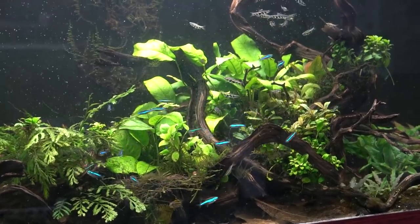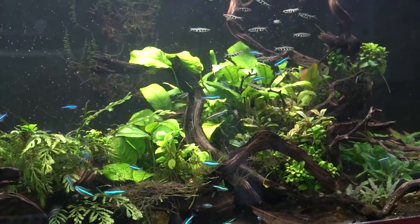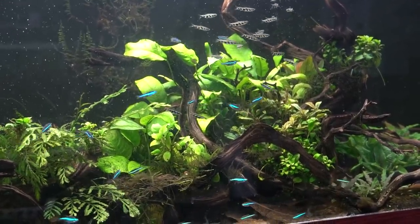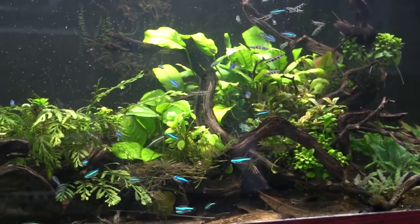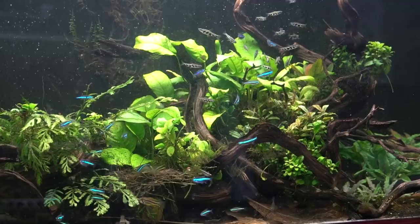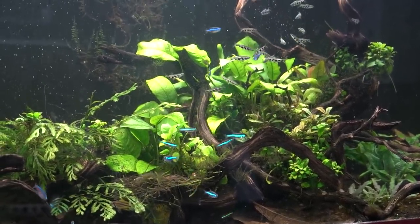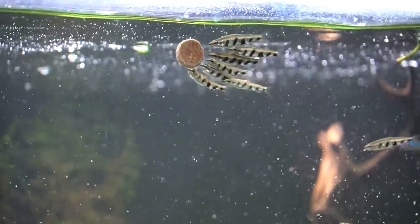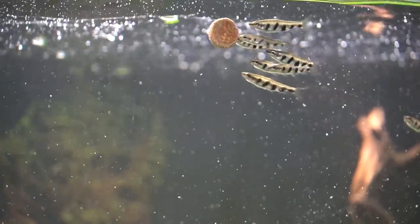Hey guys, welcome back. I'm Rachel O'Leary, and for this week in review we first looked at my 75-gallon South American community of nano fish and talked about why it works — stocking with layering based by loose geographical region, as well as choosing fish that support the other fish to give them the most outgoing behavior within our community aquariums.